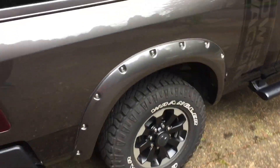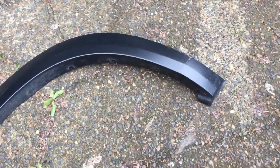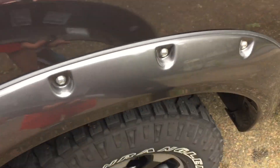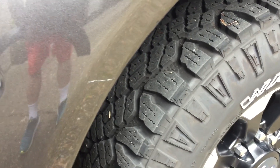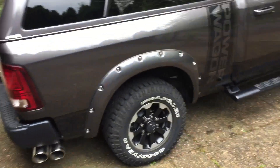T-Rex here. I got some Bushwhacker fender flares — looking good. Here's the ones that came with it. When you look at them you think they're metal, but they're just plastic and they scratch easy too. They're thin, and they're kind of cool — a nice two-tone for the Power Wagon. But I just had to step it up a little bit. I got an idiot scratch; I either took a tight turn somewhere or some idiot in a parking lot smacked me. These are only two months old or so.